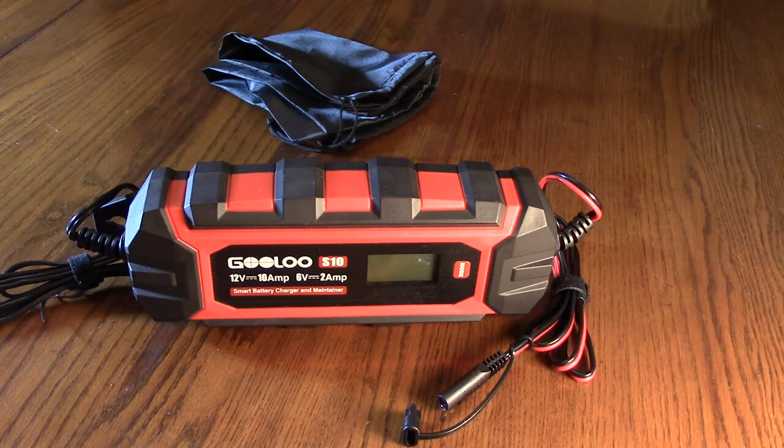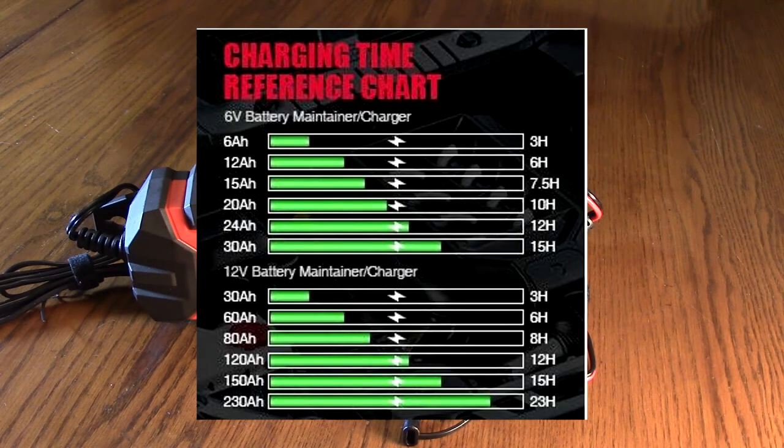Keep in mind that the deep cycle battery has to be less than or equal to 230 amp-hour. It does a 10-stage automatic charging process, monitoring the whole charge and maintaining the battery after the charge cycle is fully complete. If you hook this up to your battery while you're replacing it, it will keep the memory going on your clock radio and computer. It also has a built-in desulfator.